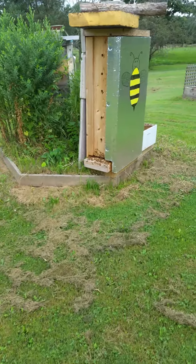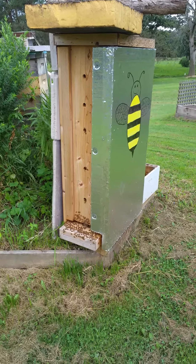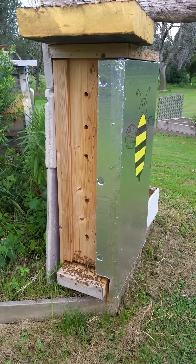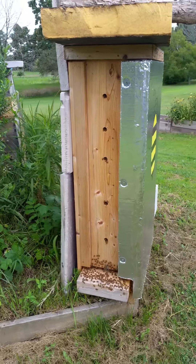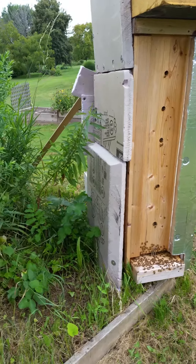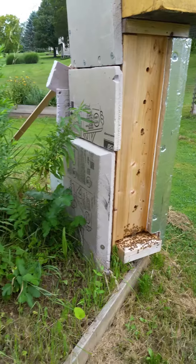I have a honeybee hive here that I started on May 15th of 2016. This is my new design where you open up the door and it has a plexiglass panel so you can see the bees working. This hive has already produced about 50 pounds of honey, and I've already done one split off of it this year. Usually you don't get splits off hives in the first year, but this one's just rocking and rolling.